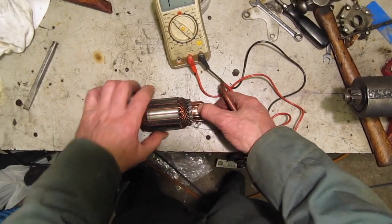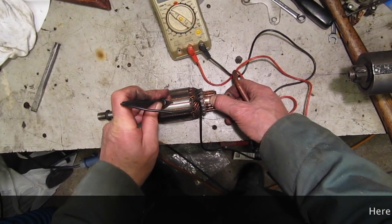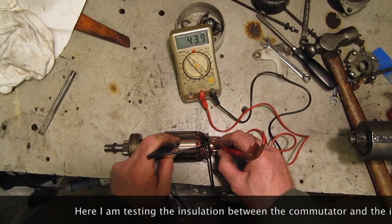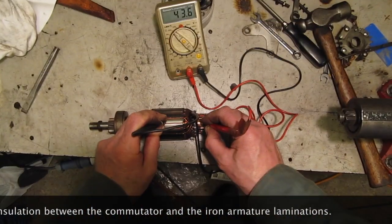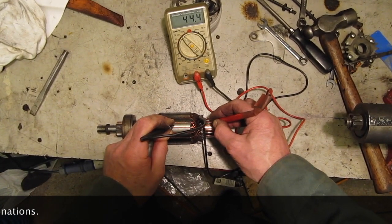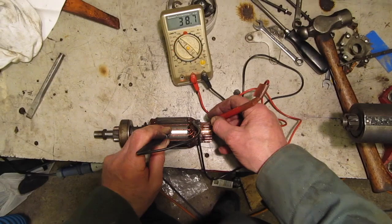I've got one segment here that I put a scratch on earlier so I know where to start and don't keep going round and round. We put the black probe on the lamination and touch on the first scratched segment. You can see I've got 44 kohms there. We're just going to go round — there shouldn't be much difference, and certainly if the resistance drops severely then that indicates that there's a short to earth.